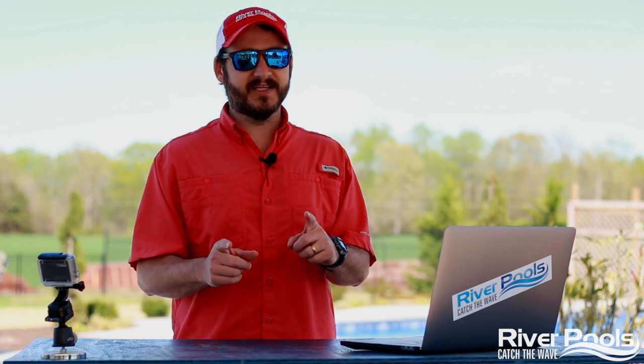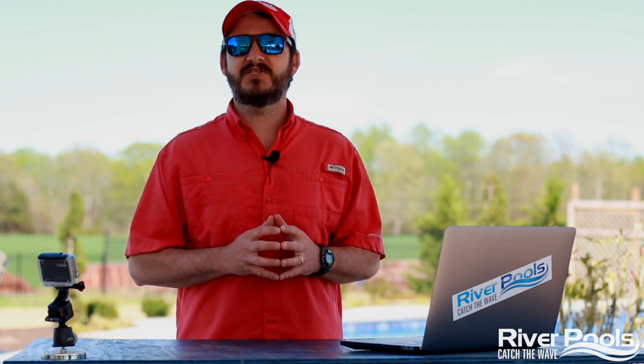What's up, guys? Christian here with River Pools, and today on Two Minutes in the Pool, we're going to be talking about patio material, specifically pavers versus stamped concrete.